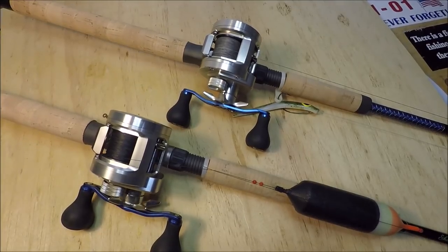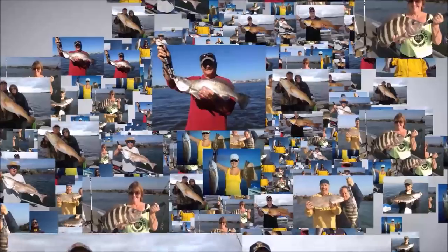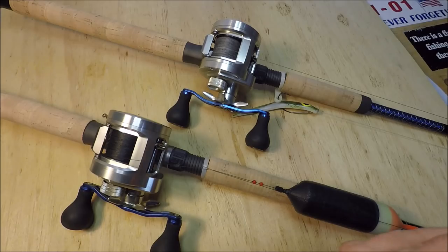Hey folks, Captain Dave in the Wolf Den one more time. A lot of people ask me, hey Dave, what kind of braided line do you use? It used to be a much hotter topic.